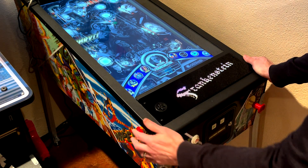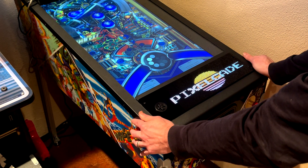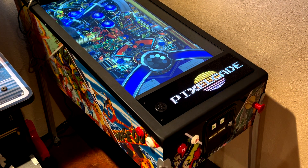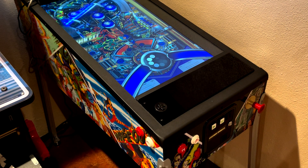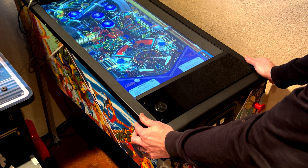If you pick an older game that is not as modern, the DMD still works — it's just more the old seven segment style DMD.